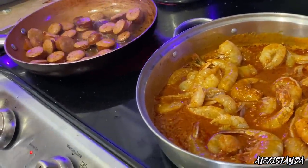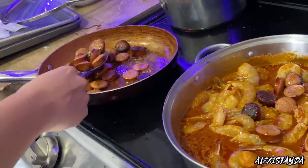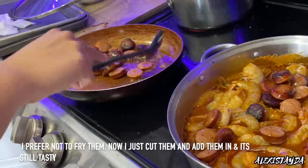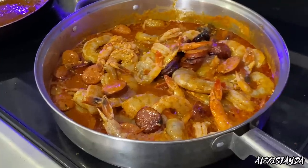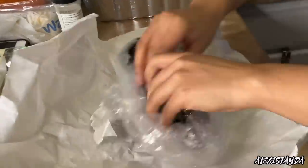I'm going to add the sausages into the pot once they're a little crispy. Since making this video I've made this three or four times, and I would not do this unless you really like your sausages to be really crispy. I prefer them without now, but this is what I recorded.